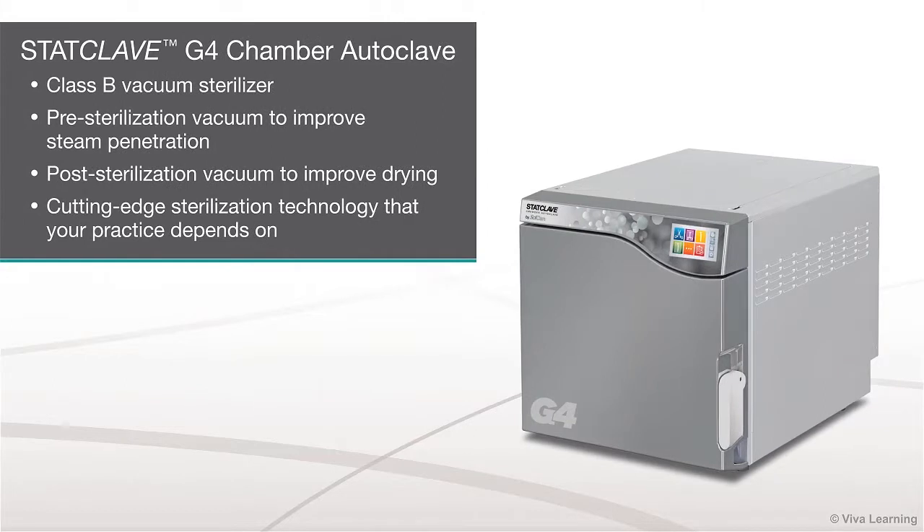Now, SICAN is excited to bring you the StatClave G4 Chamber Autoclave. StatClave G4 is a Class B vacuum sterilizer that incorporates both pre-sterilization vacuum to improve steam penetration and post-sterilization vacuum to improve drying. In short, it's the type of cutting-edge sterilization technology that your practice depends on.